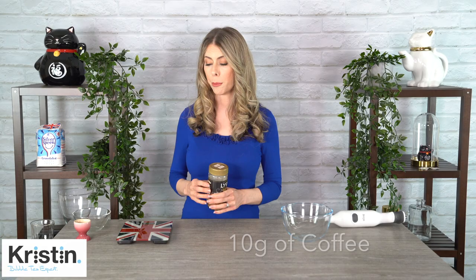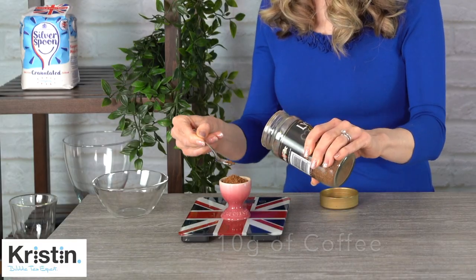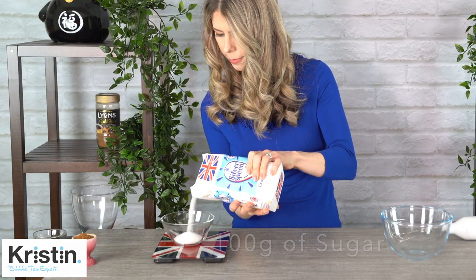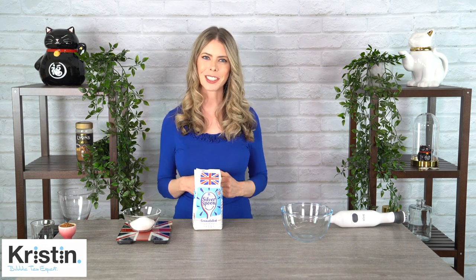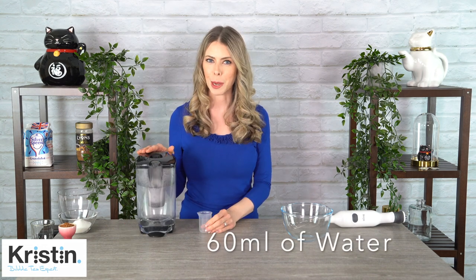I'm just going to measure out 10 grams of the instant coffee and next you'll need 100 grams of sugar. I'm using white sugar today. There are also recipes with powdered sugar and brown sugar. Depending on the type of sugar you use it will change the flavor, but all of them will definitely be delicious. If you do want to switch to a different type of sugar your measurement might also be different. And last but not least is the water — we're going to be using 60 milliliters. I'm just going to use room temperature water.